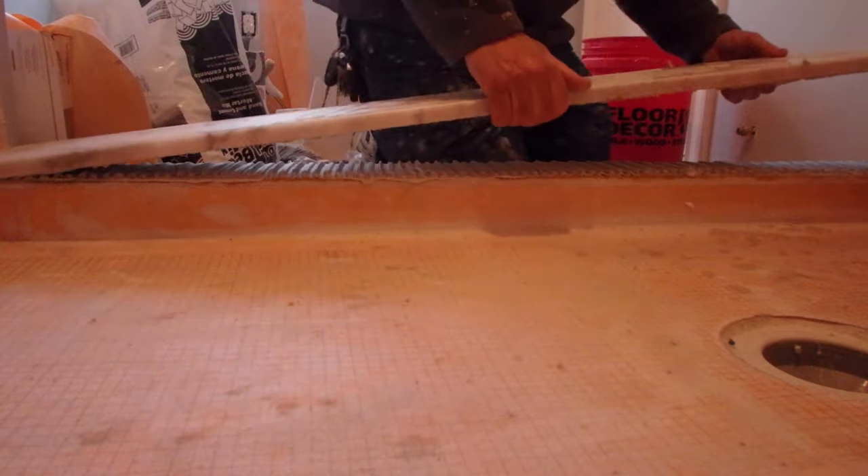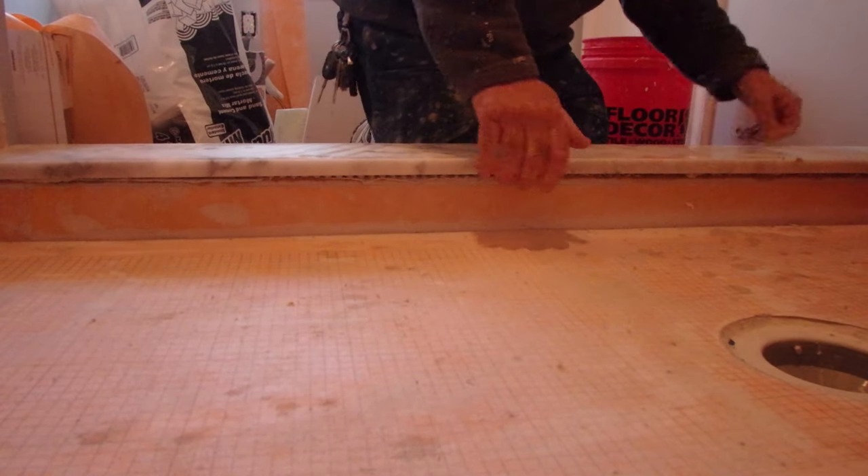Installing a bench seat or a sill on your shower curb — a few tips that you should really pay attention to. Quick video, I'll explain it.